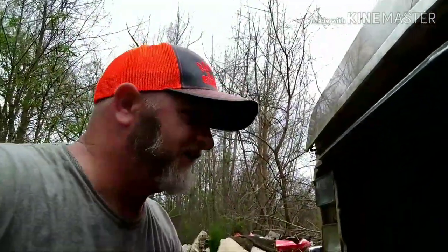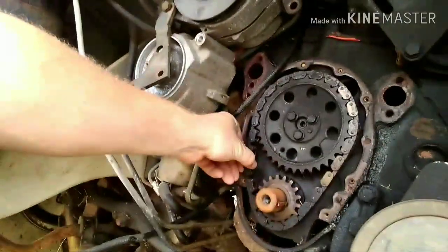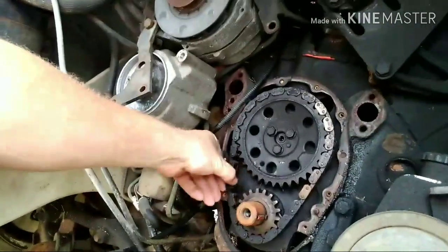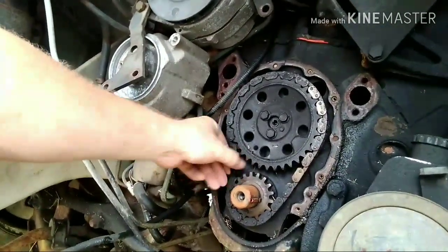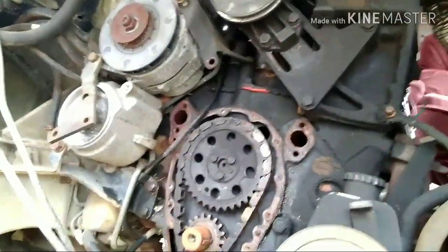We're gonna get the red wasps out of it for sure — I don't like them and they don't like me either. I'm kind of nervous sticking my hand up in here. But yeah, you can see that's the problem — a lot of slack right there in that timing chain. We've got all that new stuff to go back in it, get her all cleaned up.